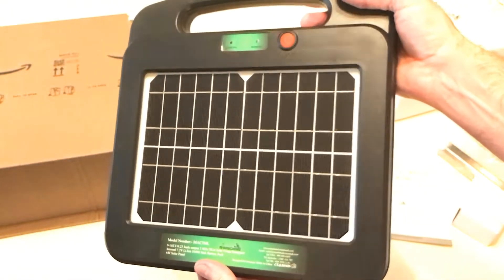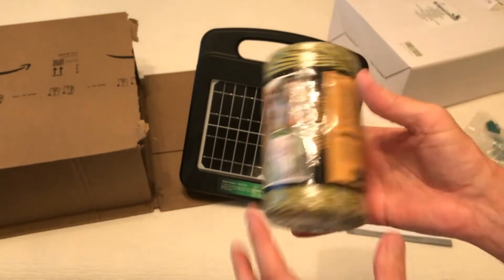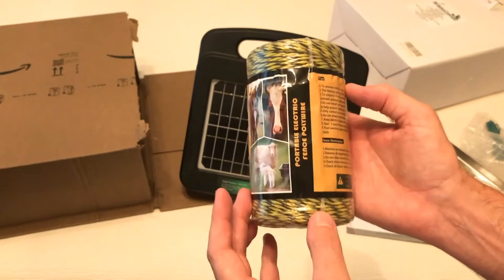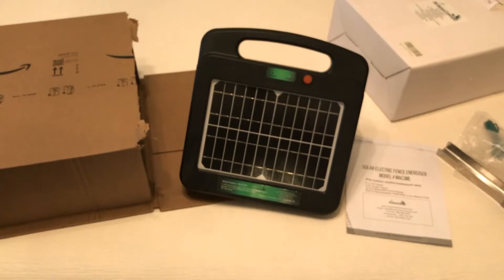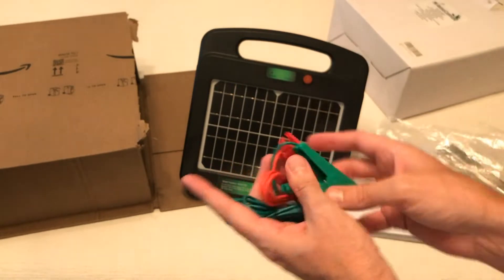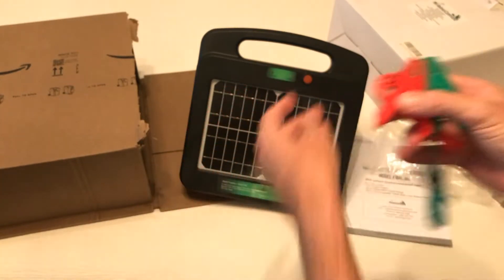Now you're going to notice this is just a solar-powered energizer — it does not come with cable. It will work with any poly wire sold on the market, but you'll have to buy that separately. This is some poly wire I bought from a different seller on Amazon, but you can use it with this solar energizer.